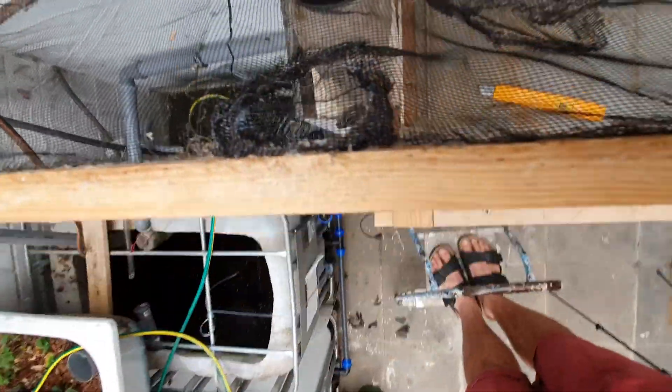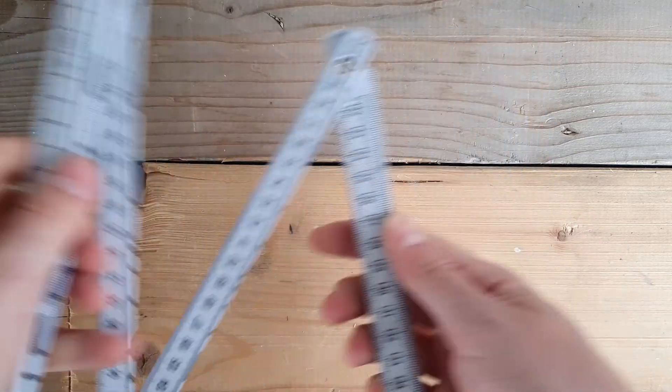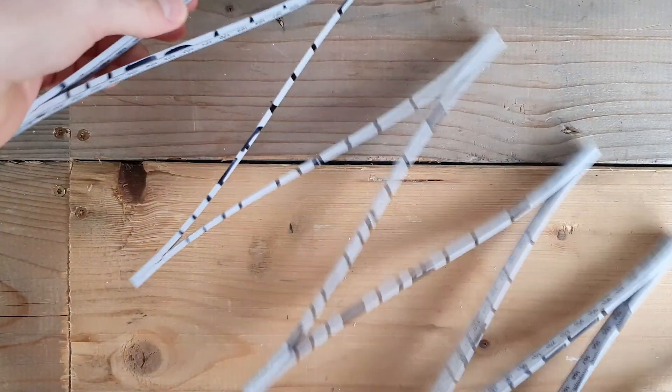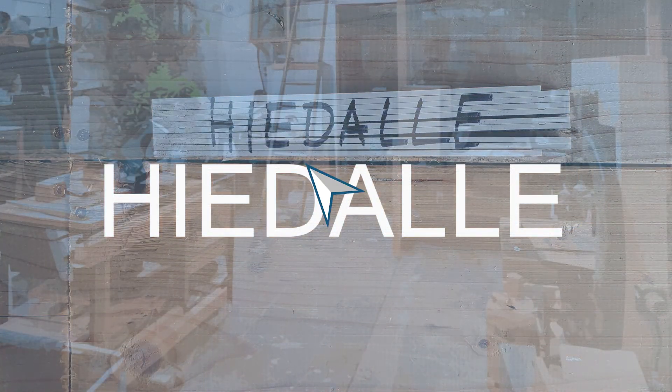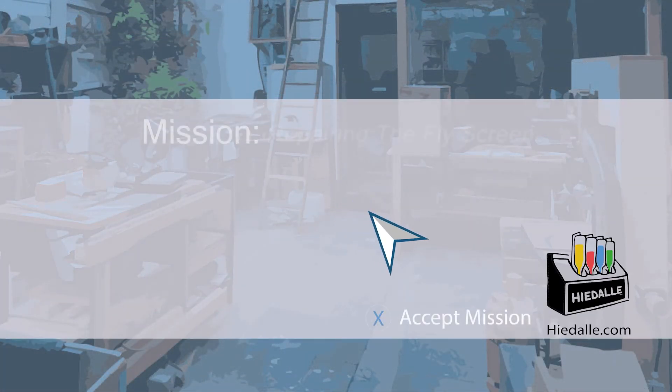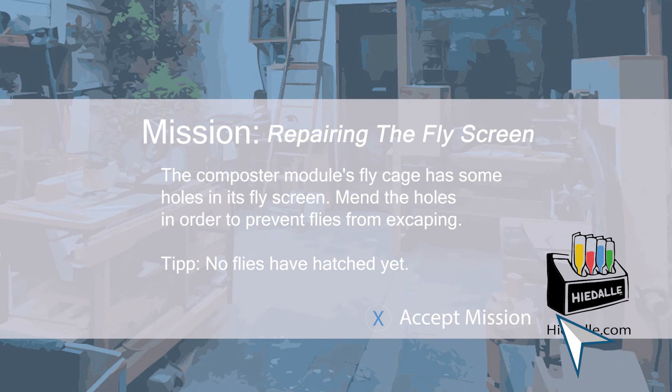The patches look alright and will definitely be sufficient for this season. Today's mission: repairing the fly screen. The Composter module's fly cage has some holes in its fly screen. Mend the holes in order to prevent flies from escaping.